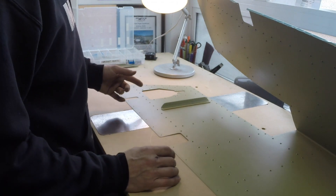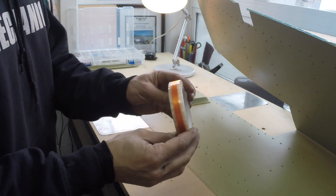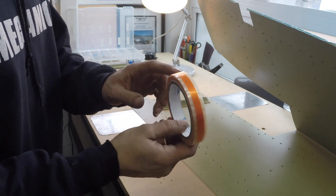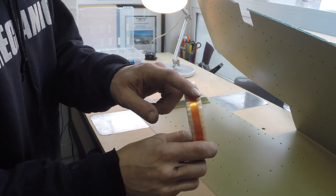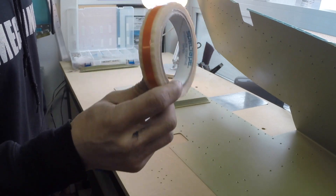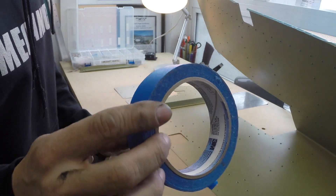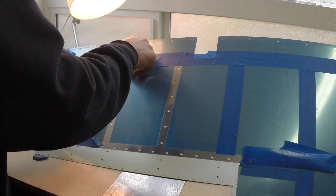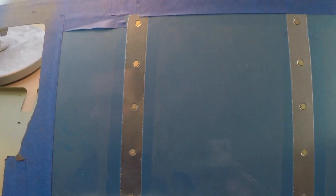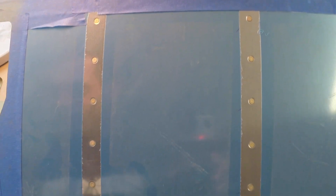First things first, I've got to get the rivets in there. You can use back riveting tape like this stuff here, but it's not cheap and I don't see the big deal — the only idea is that there's no adhesive on the orange strip. So we're going to do a little experiment: one line with the rivet tape and the other line with some blue 3M painters tape.